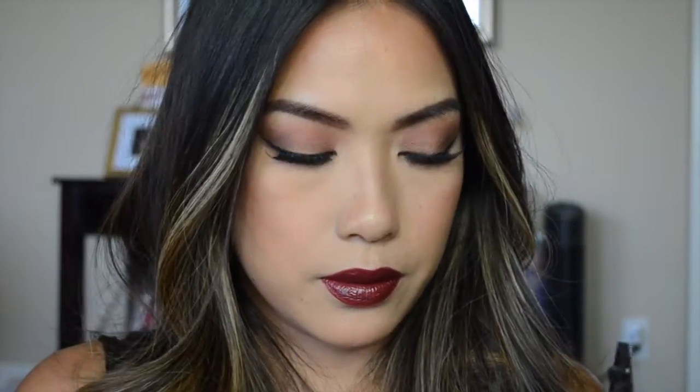And that is the complete look! I really hope you guys liked it. If you do, please don't forget to comment, like, and subscribe, and I will see you in my next video. Thanks for watching!